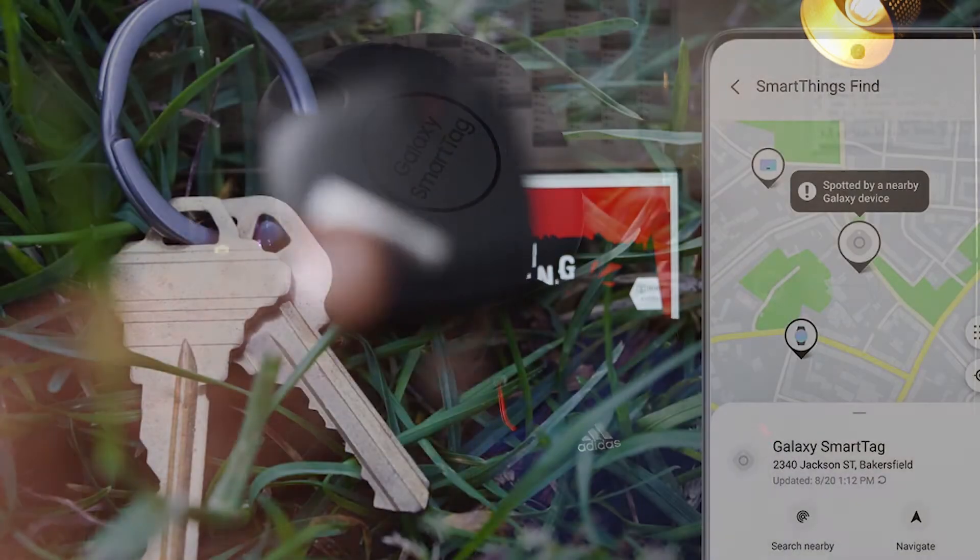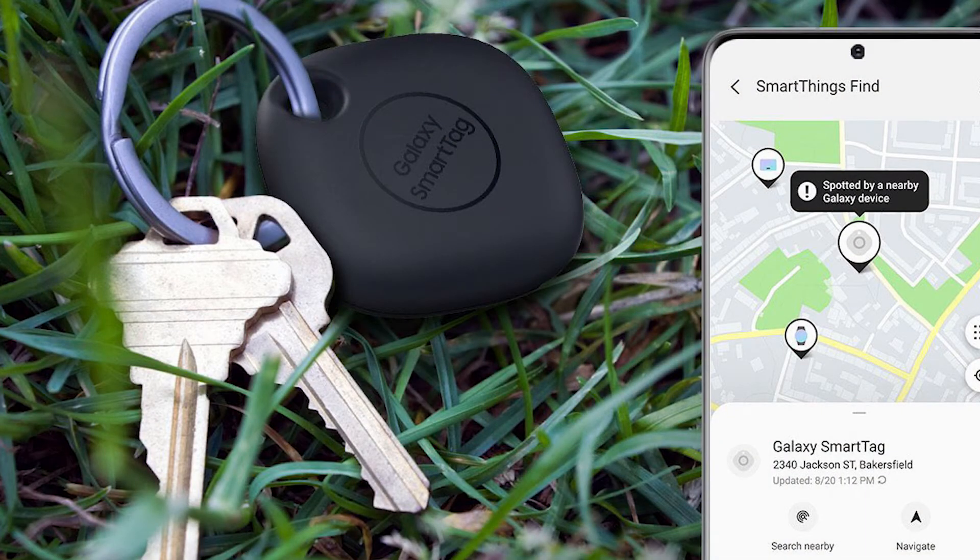There's not much to the packaging — you open it up and on the inside there's a quick start guide and the Samsung Tag itself. One benefit I read about is that the Samsung Smart Tag has a hole built into the tag so you can attach it to key rings or whatever else you need, unlike the Apple AirTags which is basically just a disc — not sure how you'd attach that to anything.